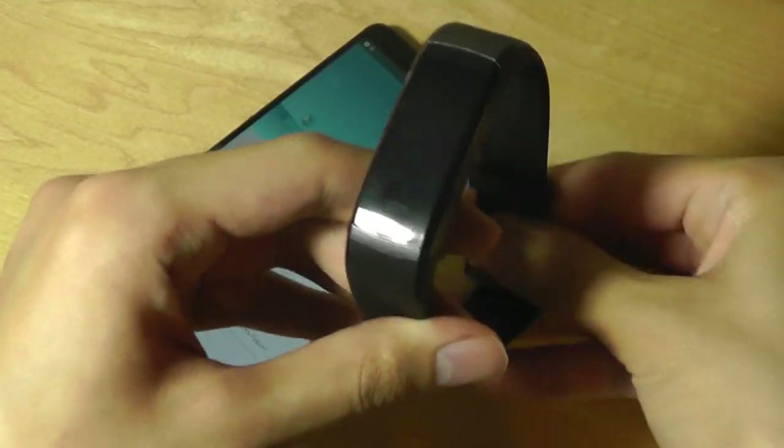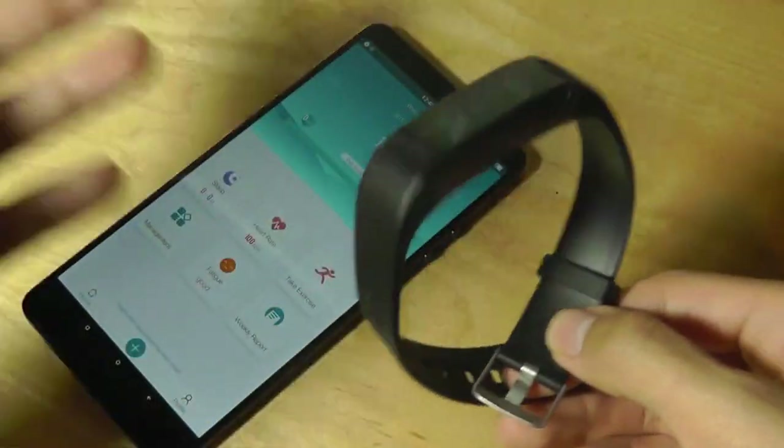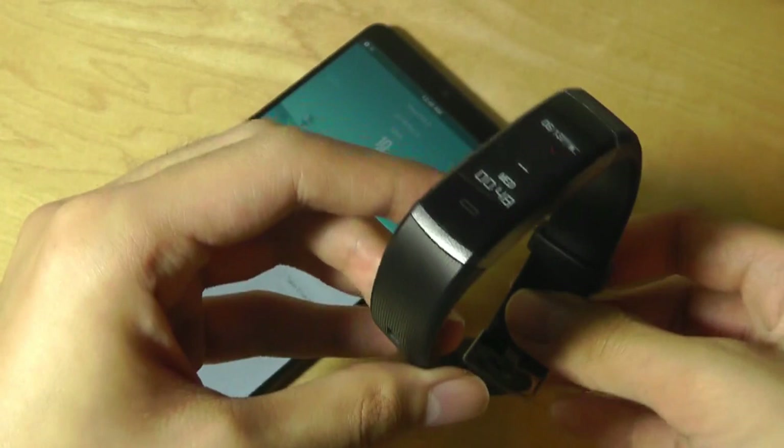It's not the most complex app in the world, but for something this low-cost, it's quite good. It's also water-resistant, so you can wear it when washing your hands or taking a shower and it will still survive.